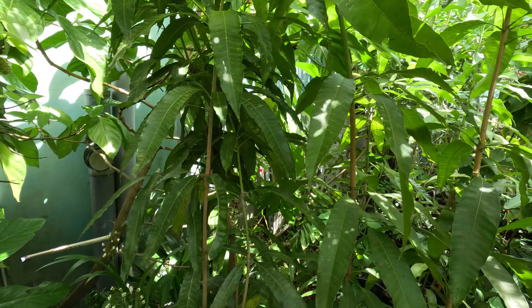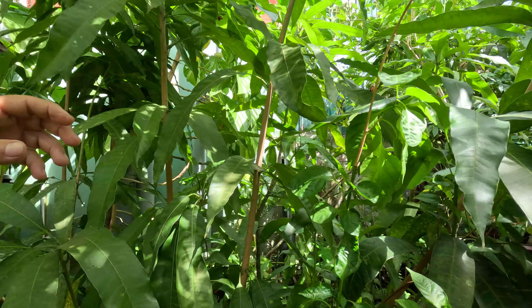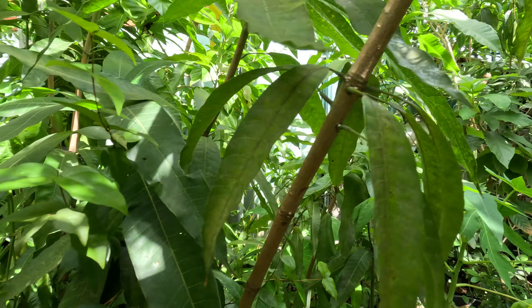These are all mangoes from seeds, and as you can see they are much taller than me. All mango from seed.